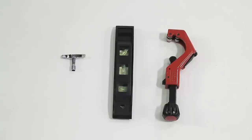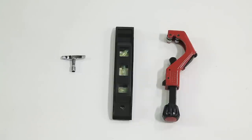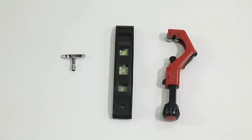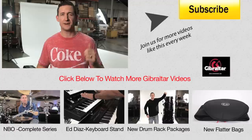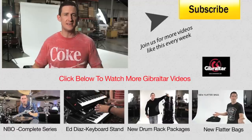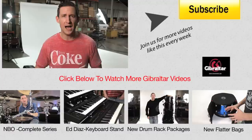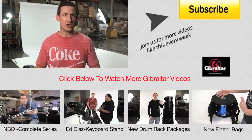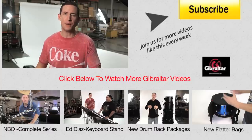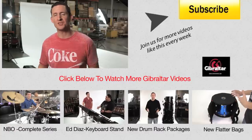Here are three tools you'll need when assembling this stand: a drum key, a level to make sure the bar supporting your keyboard is level left and right, and a pipe cutter to cut down the second support stem holding your second tier to the comfortable playing height you need. That's it — two keyboard rack packages that are amazing, sleek, and sexy, serving different and similar functions. Remember, on GibraltarHardware.com we have a full setup guide with step-by-step instructions for both stands. Keep watching and we'll see you next time.